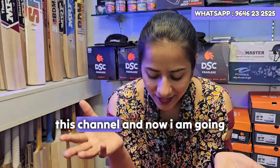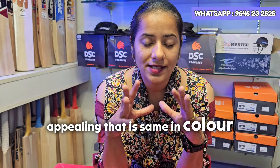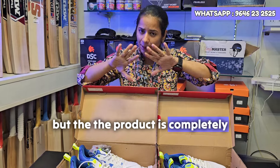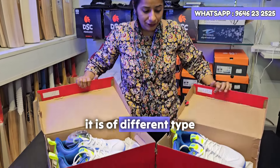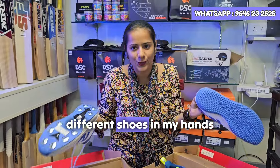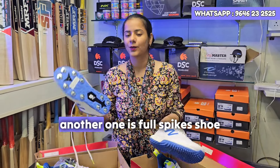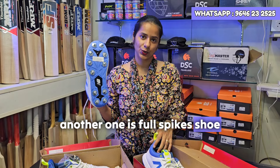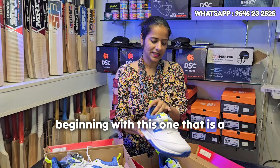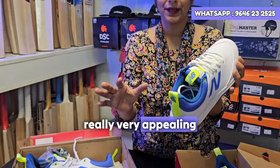Hello everyone, welcome back to this channel. I'm going to show you something really appealing - same in color but completely different in quality and type. You can see two different shoes in my hands: one is a normal shoe, and another one is a full spikes shoe which you can also convert into half spikes. Beginning with the simple shoe, you can see the color combination which is really very appealing.